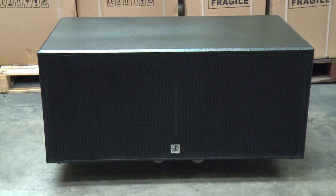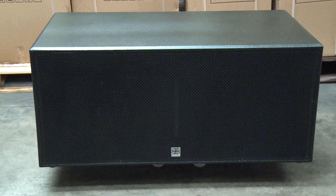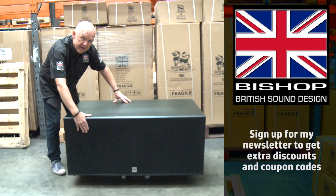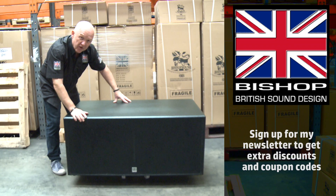The reason this is our biggest selling speaker is because it delivers absolutely perfect bass for a very reasonable price. You'll notice the tough metal grille on the front, and the two drivers are mounted in the front of the box.